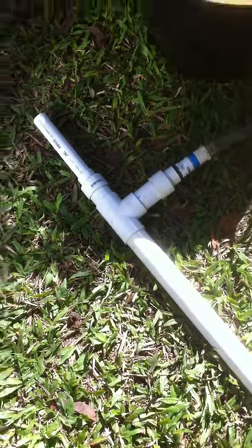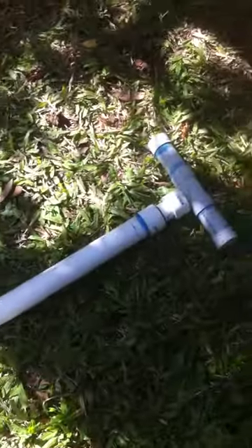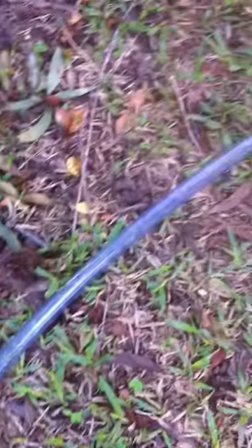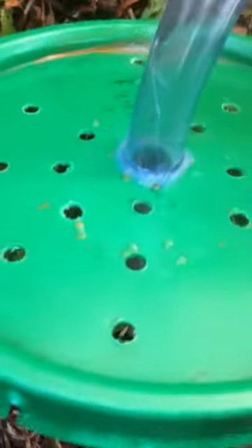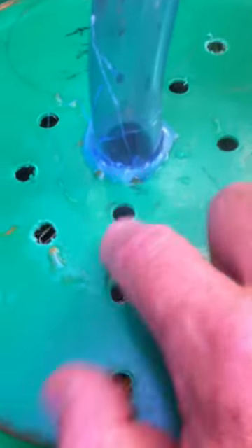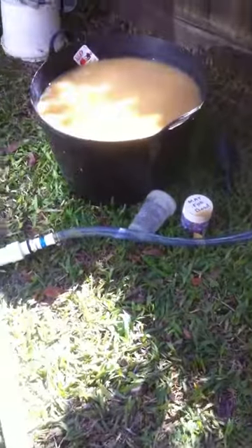Hi guys, Len here. I'm doing a video on my sucker pump and the modification I've made so that I can continuously pump gravel and water through a hose into this bucket. The top of the bucket I've drilled holes so the water can come out, and I've used a hot glue gun to keep the hose in place. I'm going to hand it over to a mate to show you the valve I've used in my pump.